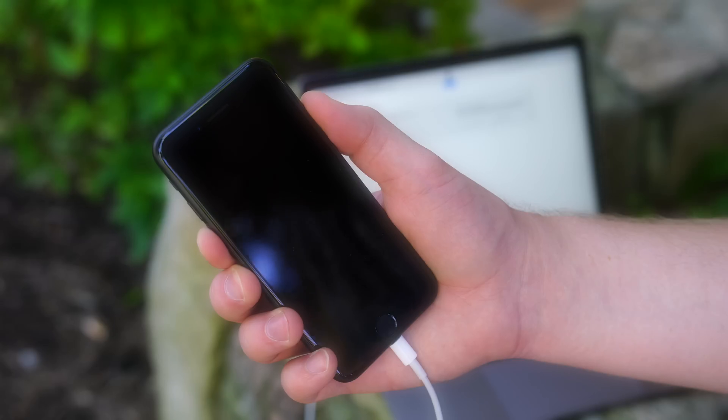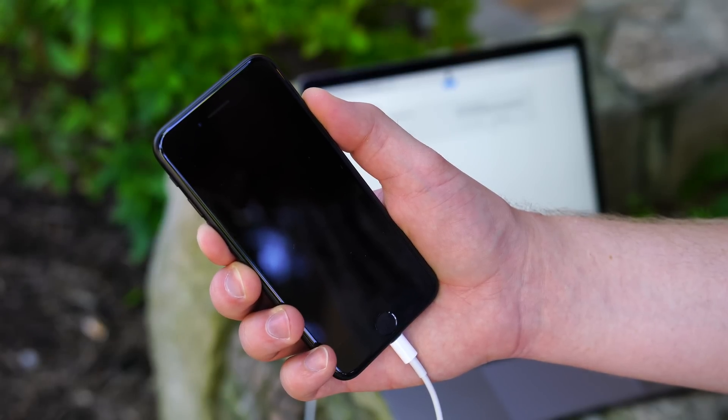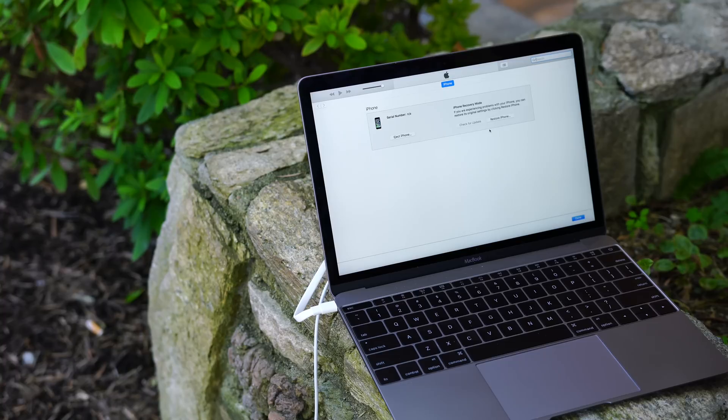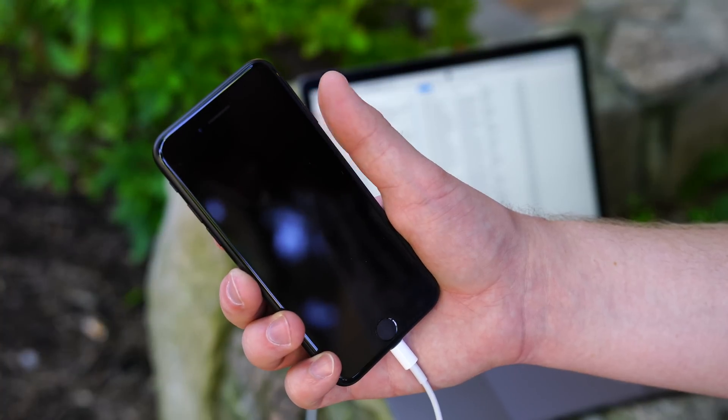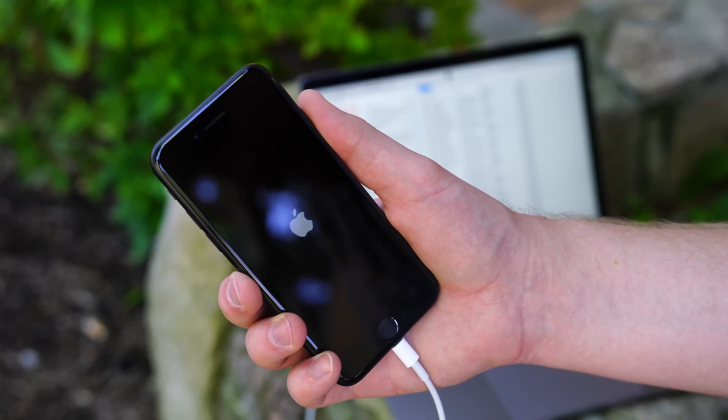To exit recovery mode, simply hold down that same power button and volume down button for several seconds until iTunes no longer recognizes your device. Then let go of both buttons and proceed to push the power button to boot as normal.